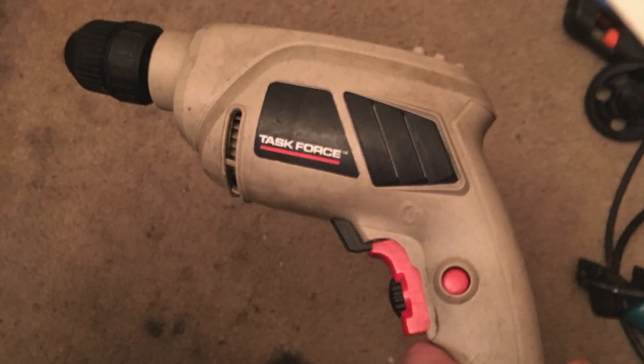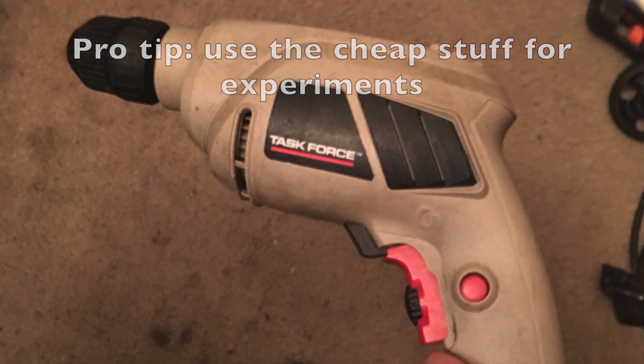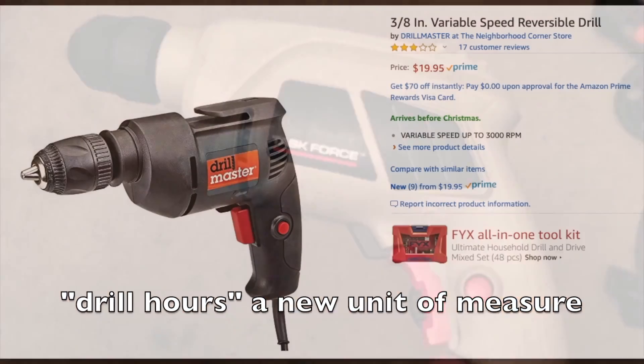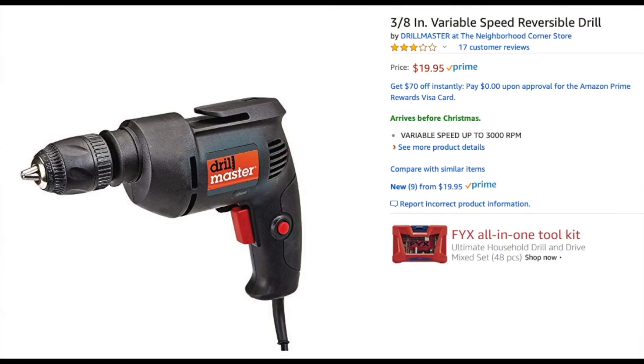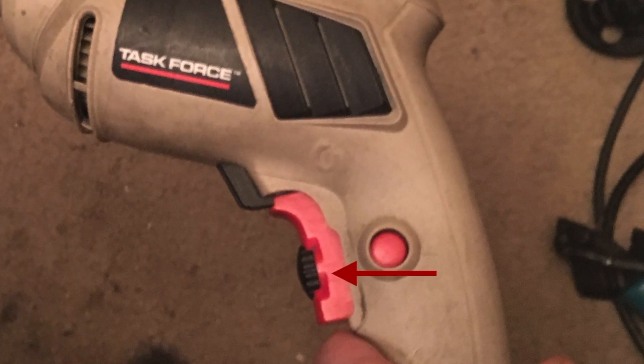Then you just have to focus on either routing nice clean edges, or in my case, I'm probably going to be chiseling nice clean edges. Now I'm just using this cheap drill, which costs virtually nothing, but I have literally thousands of drill hours on it. And for your personal reference, here's an RPM guide. We're going to fall right here in the three-quarters to one inch range, so somewhere between 500 and 1500 RPM. You can just dial the knob back to about halfway and you're fine.